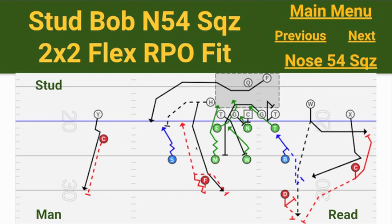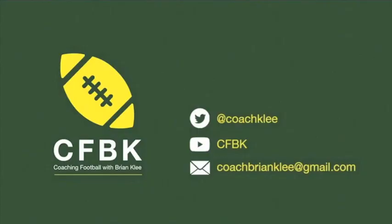Hope all of this helps you understand how playing multiple fronts is possible and gives you some extra answers — because guys are used to playing a variety of techniques and you're able to put those techniques together as needed to attack an offense and take away what you're trying to eliminate. As always, if you have questions or comments please leave them down below or hit me up at coachbrianklee@gmail.com. Thanks as always for tuning in — see you again.